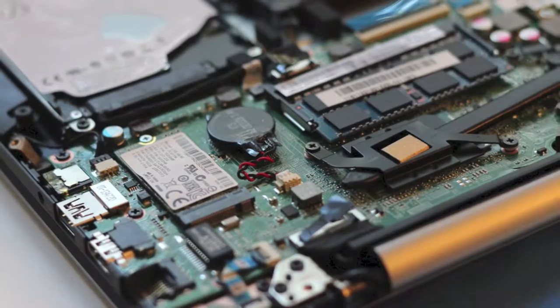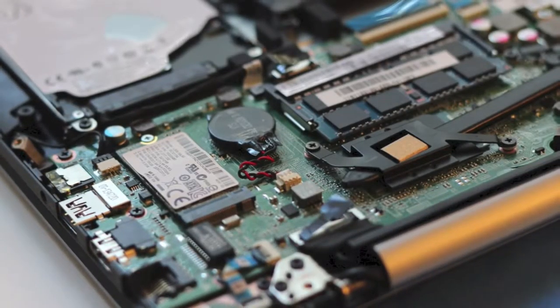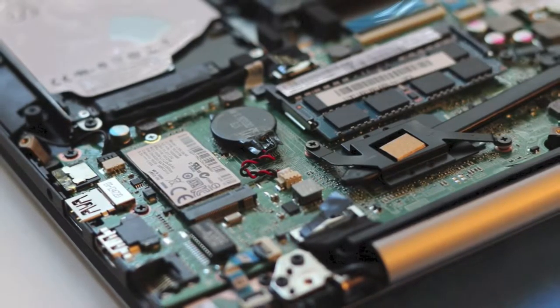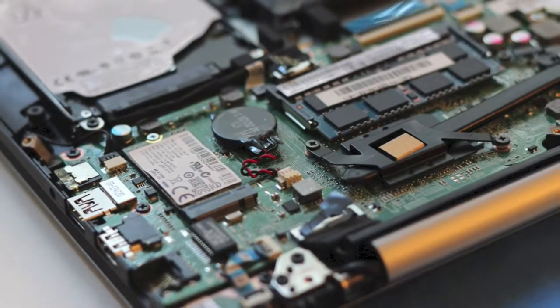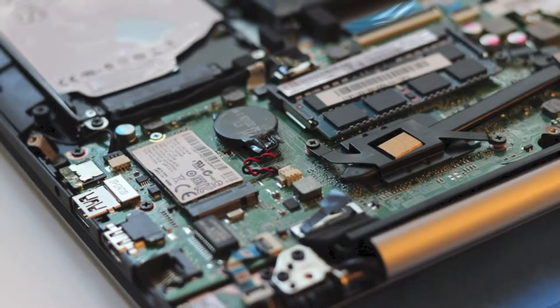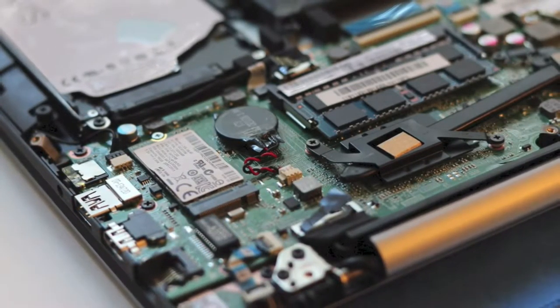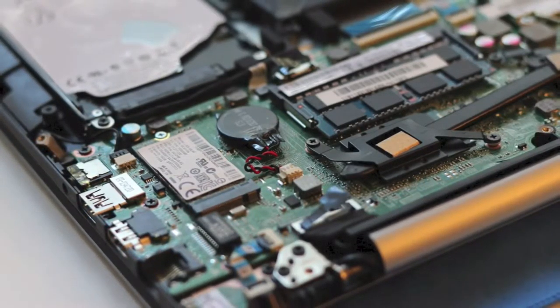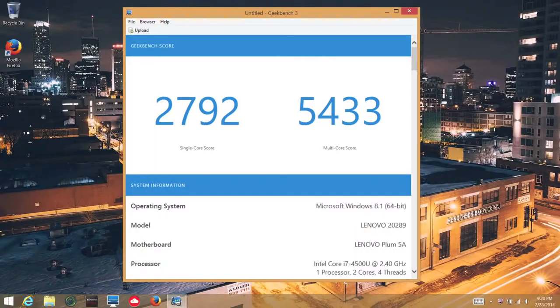Next, let's talk about CPU performance. The Intel Core i7-4500U is clocked at 1.8 GHz, with a turbo boost up to 3 GHz for one active core, or 2.7 GHz for two active cores. From day-to-day activities like word processing, watching HD videos, and even playing light to medium-duty games, this CPU was up to the task. In Geekbench 3, I got a single-core score of 2,792 and a multi-core score of 5,433.